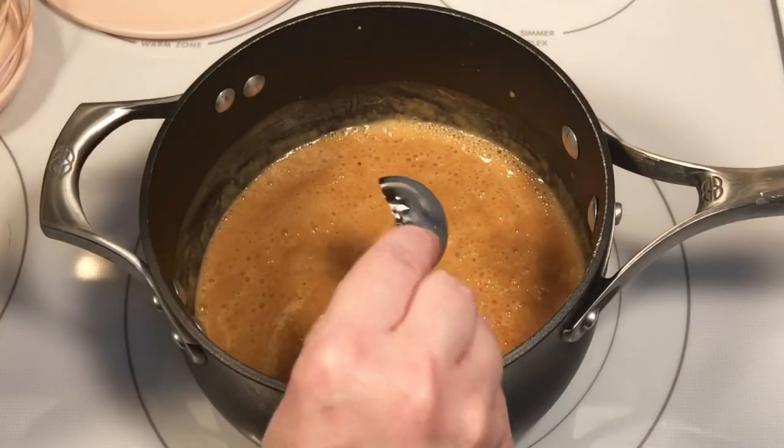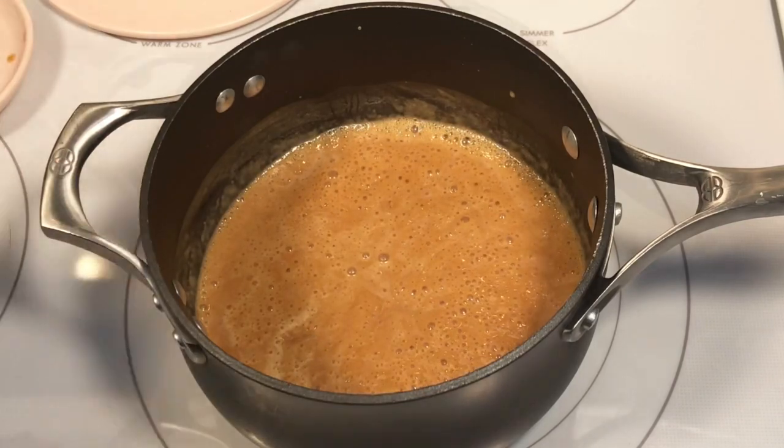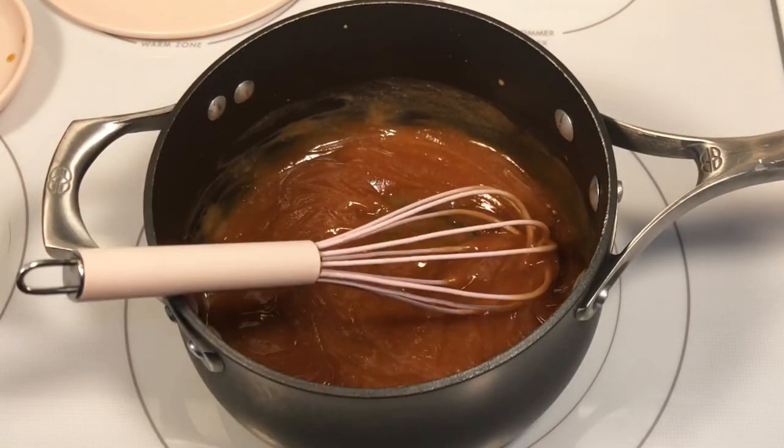Add two tablespoons of milk. Gradually add the confectioner's sugar. Add two tablespoons of milk.